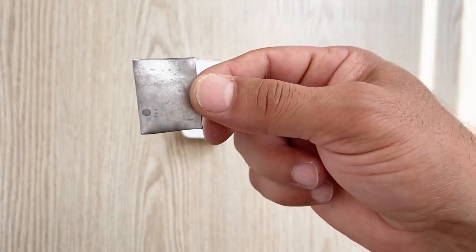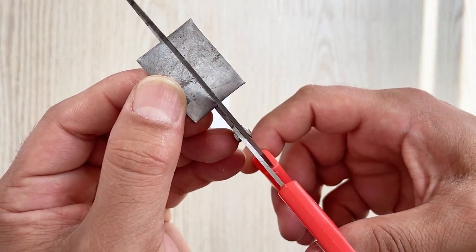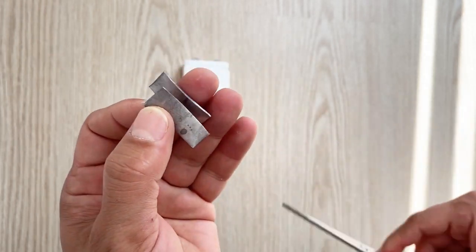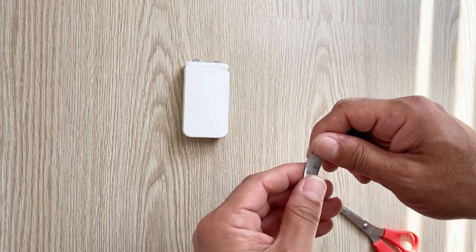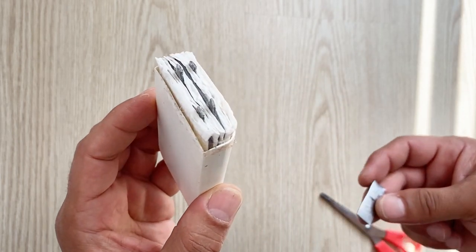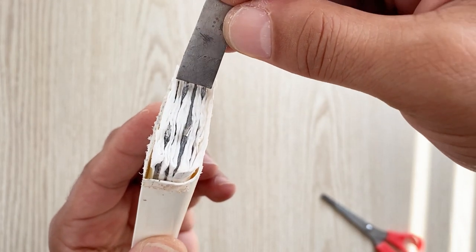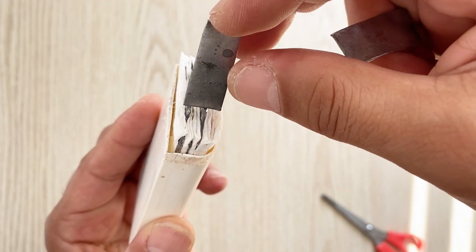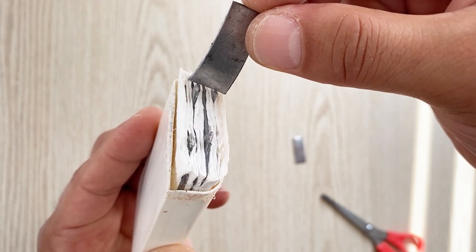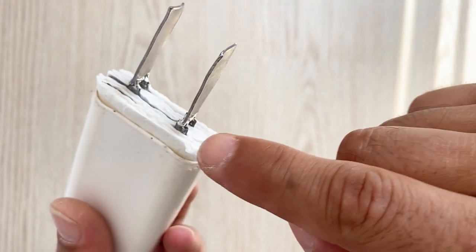For making connections I am going to use this lead piece and cut it into two pieces. I will solder one piece here and the other piece on the other side — I'll solder these two lead pieces as the connections for my battery.